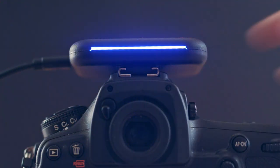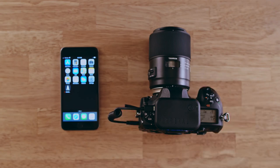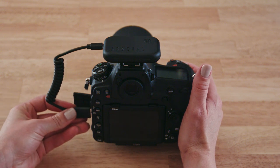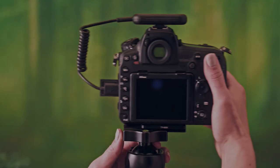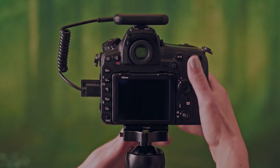Before you get started, make sure that Arsenal is turned on, your camera is turned on, and both devices are connected with your camera cable. To use Smart Mode, you'll also need a tripod or flat surface. Arsenal has a separate mode for handheld shooting.